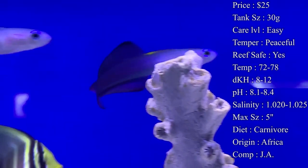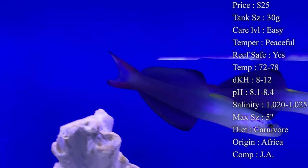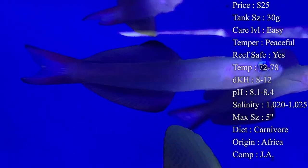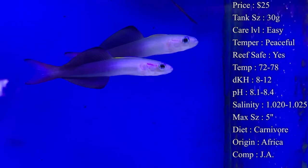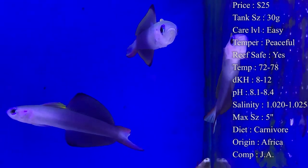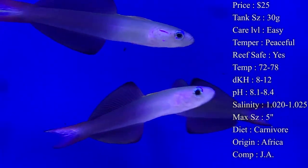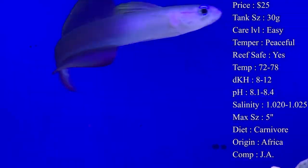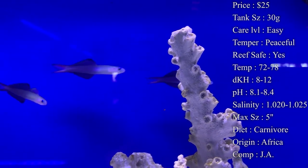Diet — they are carnivores and will eat pretty much anything, so it shouldn't be hard to get them eating. Frozen cubes are great — things like mysis and brine shrimp. They're also really good about eating pellets, which is handy because they can be a little shy at first and pellets float down to them more slowly so they can grab them. Flakes work well too.